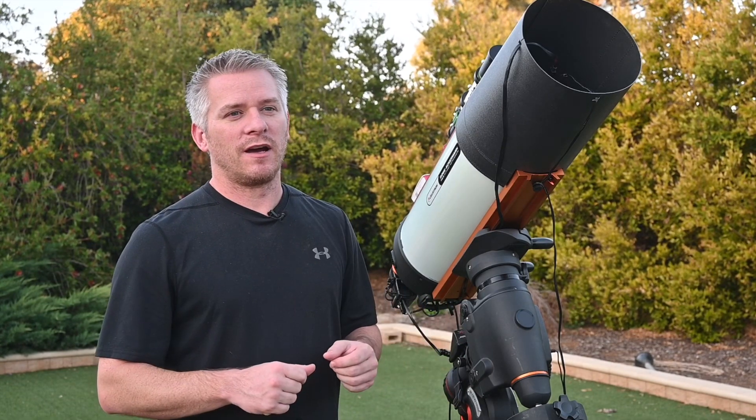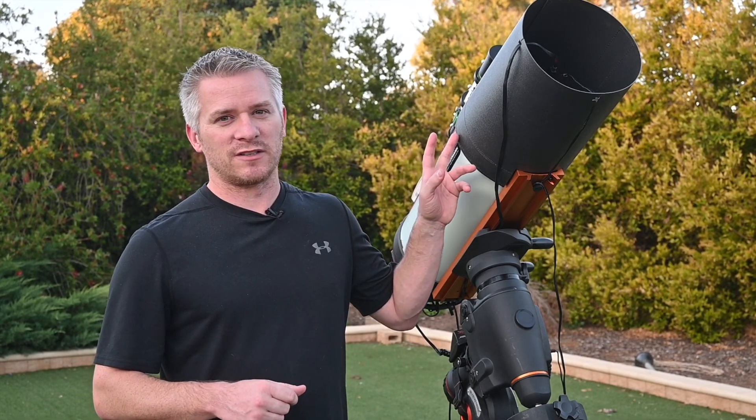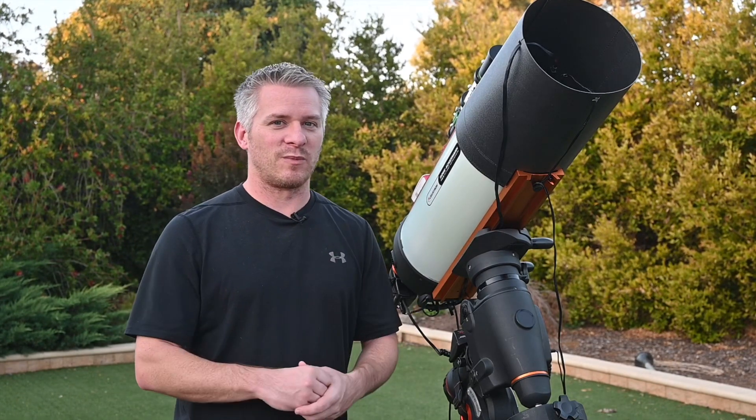I'm also going to be using, as I do in every photo, the Celestron RASA light pollution filter. I find that a very good light pollution filter, and under these Bortle 5 skies we're going to see just how well that performs. I'm just going to wait for it to get a bit darker, and then I'm going to start all my polar alignment, and we should be underway.